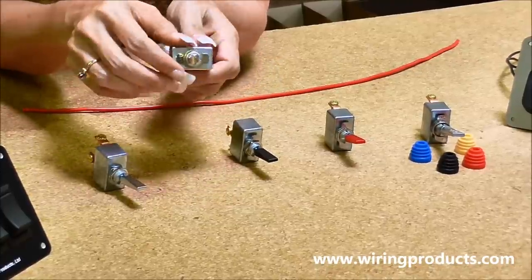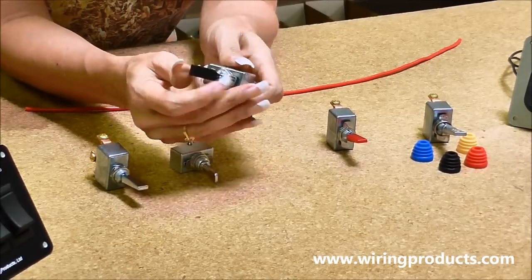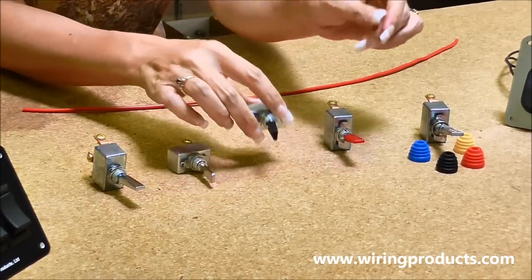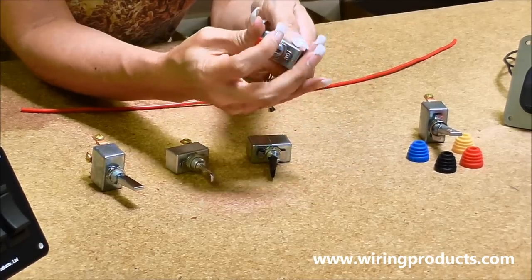It just has a chrome handle. This toggle switch has a black handle, it's an on, off, 50 amp. This one has a red handle and it's an on, off.